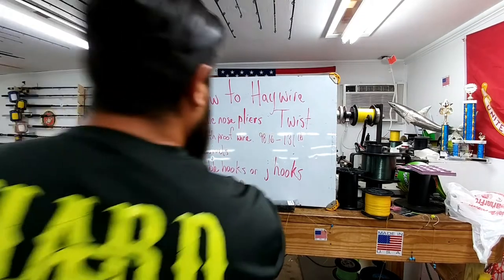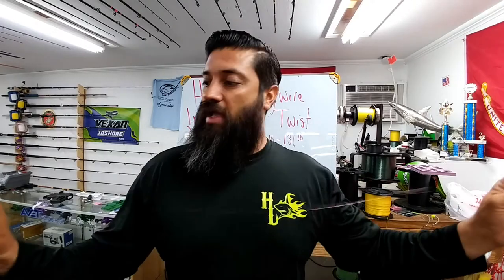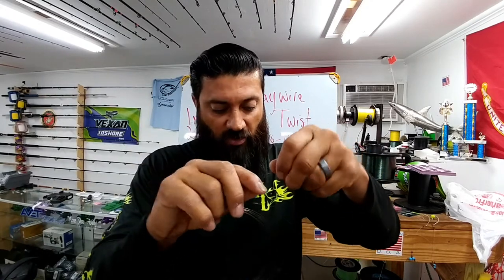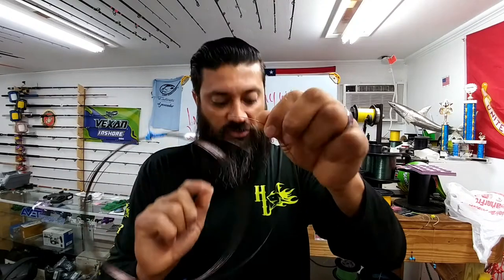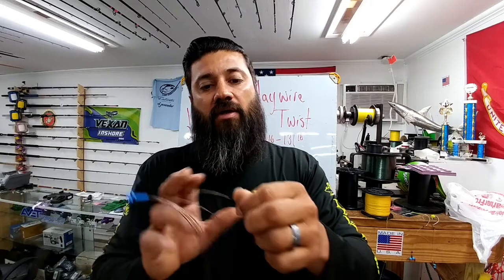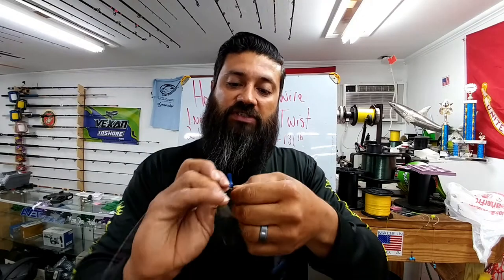Now back to the swivel I already have on the line. The reason I put it on at the very beginning is because when you build a bunch of leaders, you try to save as much material as possible. By already installing it on the spool, I don't have to cut my line and assume I'm going to have trash. When you're building two to three hundred of these per season, that little bit of extra will add up and you may get two, three, four more leaders depending on how you build it.